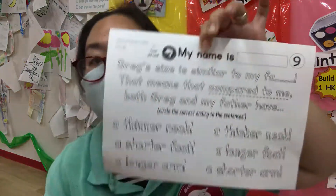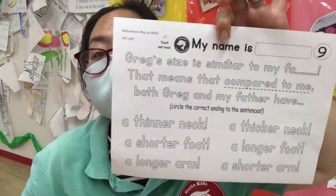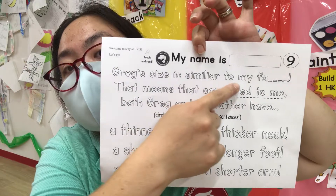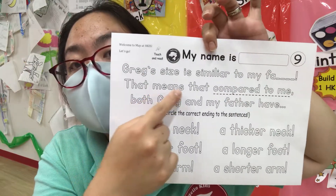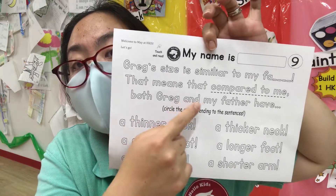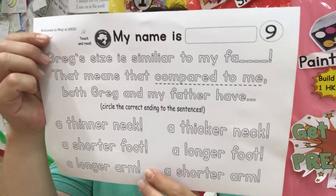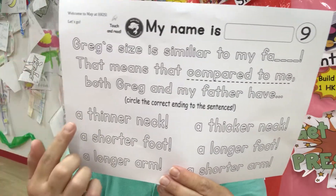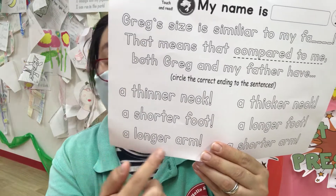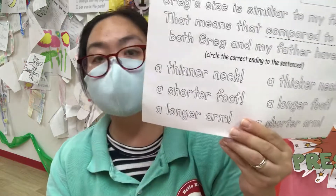Worksheet number nine. Greg's. So it's a lot of words here. Slowly, slowly read and you'll understand. Greg's size is similar to my father. That means compared to me, both Greg and my father have what? A thinner neck, a shorter foot, a longer arm. Which ones? So circle the correct ending to the sentences.